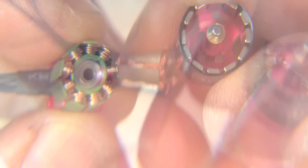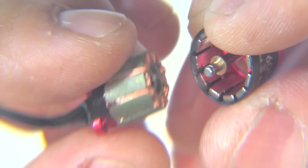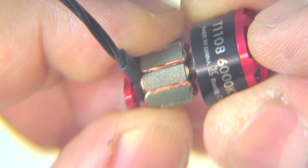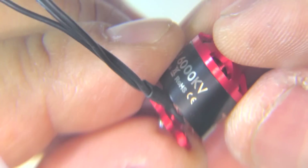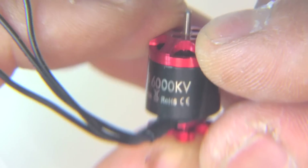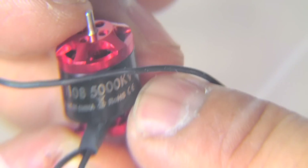Overall this looks like a pretty well put-together micro motor. Let's see how it performs on the thrust stand and how it compares to other 1108s and 1106s I've tested. It should be a good one for 2.5-inch and 3-inch props — the 6000KV on 3S, and the 5000KV will probably shine on 3S and 4S.